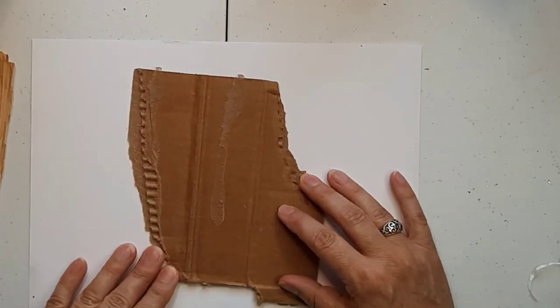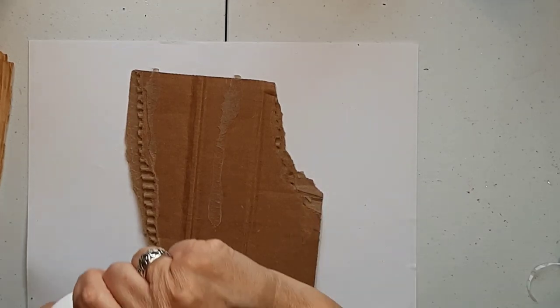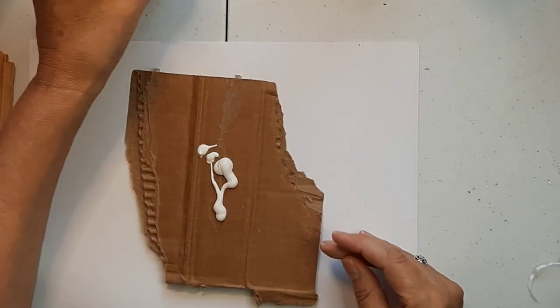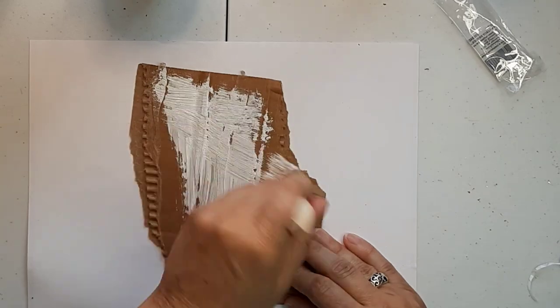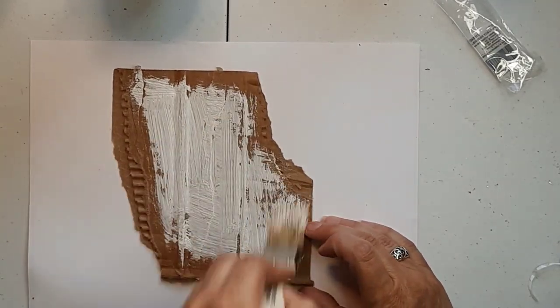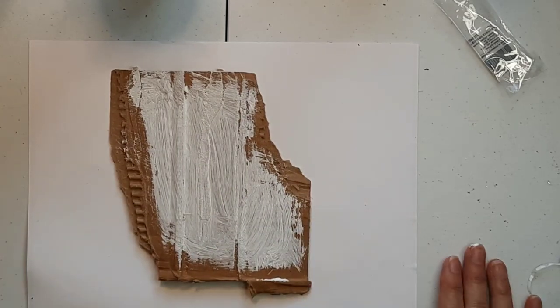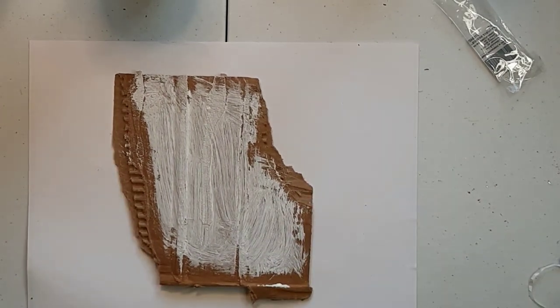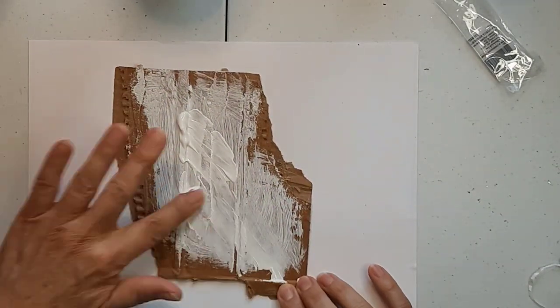That gives some extra texture. I've got this fast-forwarded a bit because sometimes it's just a little daunting to watch a video in real time. We're all very busy people, so I try to keep out some of the boring stuff. I just laid down some Liquitex gesso. I didn't like the brush marks, so I went back over with my finger to kind of smooth it out.